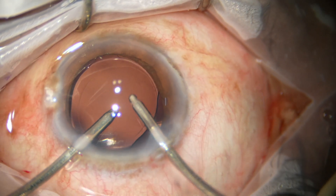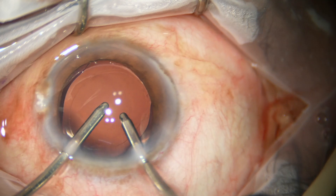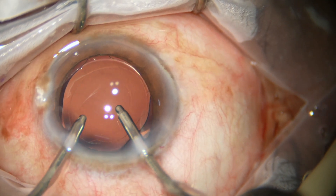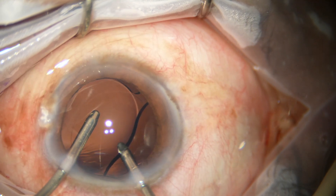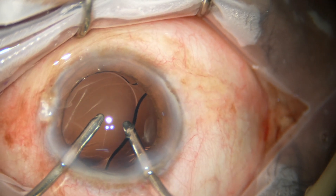I use irrigation through the main wound and aspiration through the side port. Watch that the anterior wall is gently lifted up to maintain the anterior chamber depth.